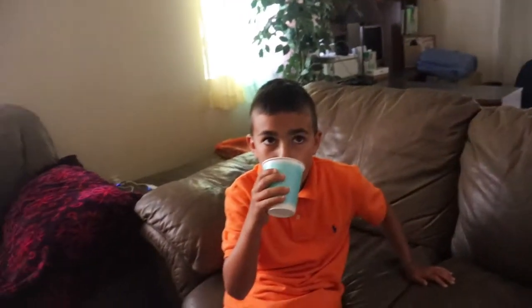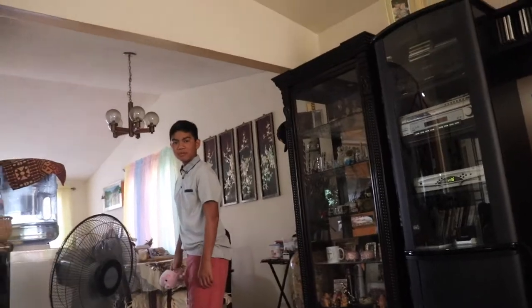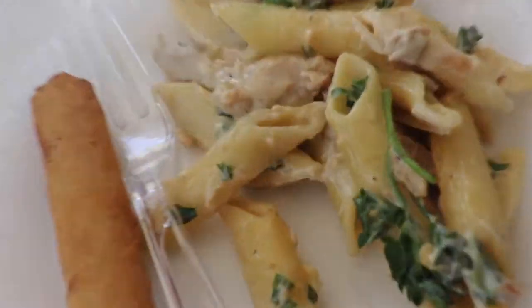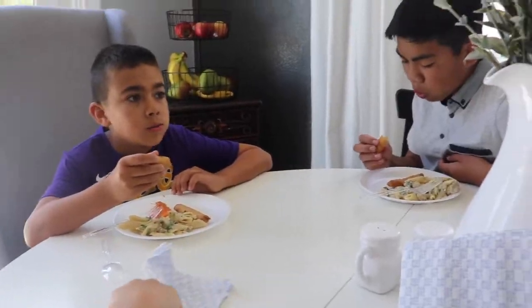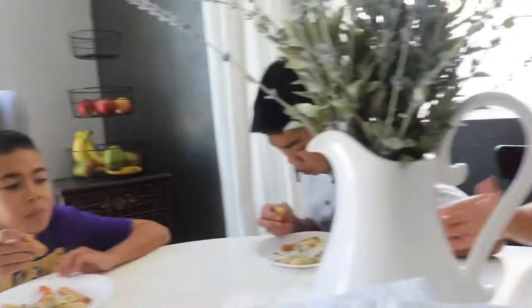Hey guys, we just came back from church. There's Andrew — say hi! We're at our relatives' house and we're eating lunch. Oh my goodness, sneezed on the camera. We're eating again so we got freaking boba!